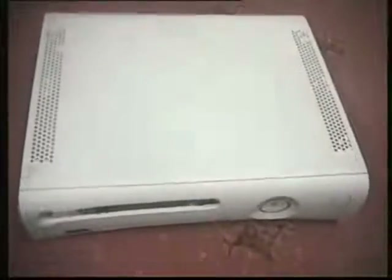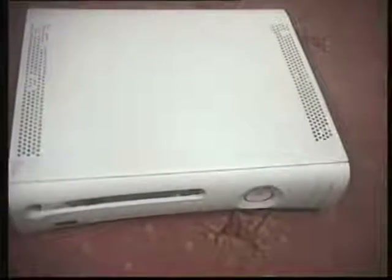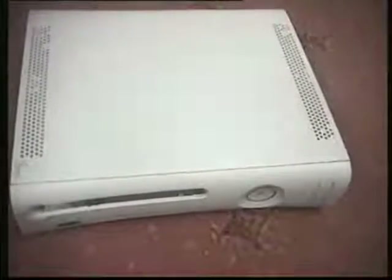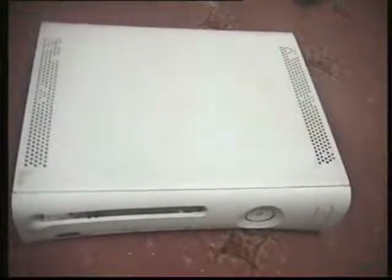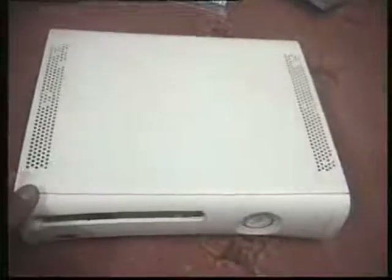About one month ago, the 360 started hanging in games and on the dashboard things started freezing. And finally the day came and it gave me the three dreaded red lights. So I was trying to find a solution and this is exactly what I found working.